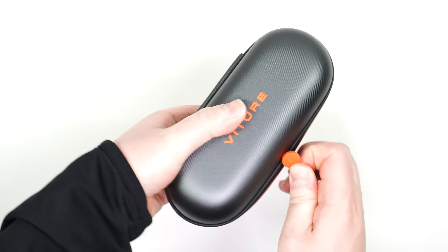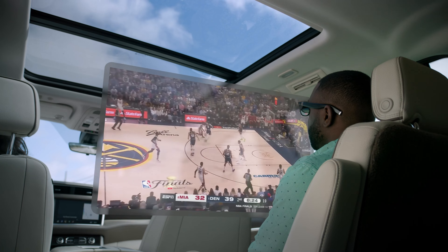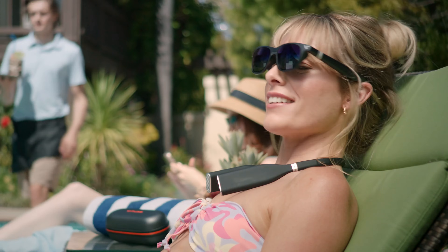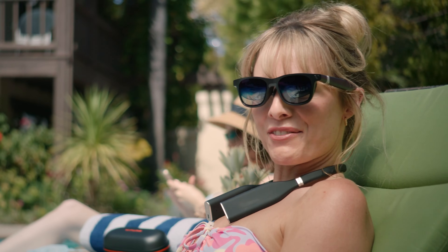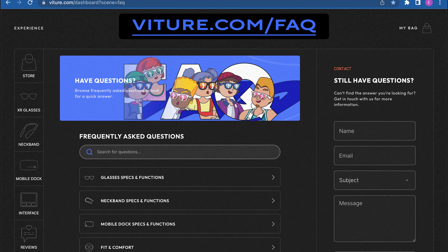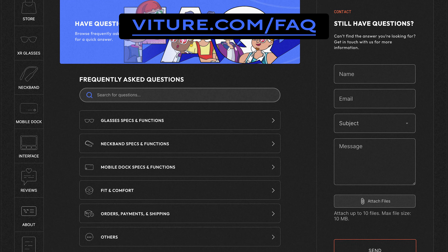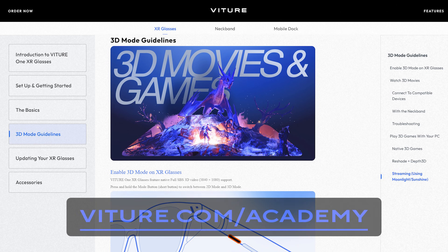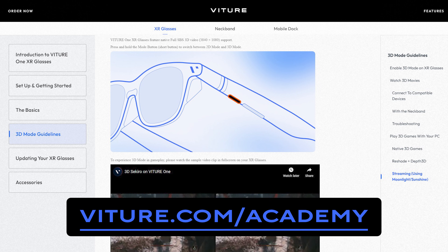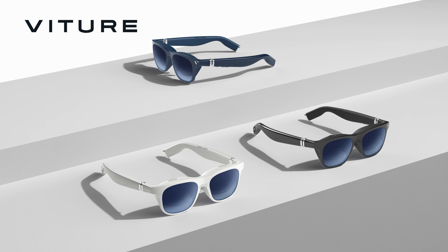In our next video, we'll pair the Vitcher One XR Glasses with our Vitcher Neckband. When paired together, the Vitcher One XR Glasses and Neckband provide an all-in-one entertainment experience that is light enough to wear and take with you just about anywhere you go. And remember, for answers to frequently asked questions, feel free to visit our FAQ page at vitcher.com forward slash FAQ. Or, for more comprehensive guides, instructions, and how-to articles, visit vitcher.com forward slash academy, where you'll learn more about how to get the most out of your new Vitcher devices.